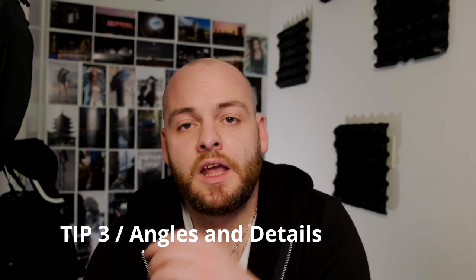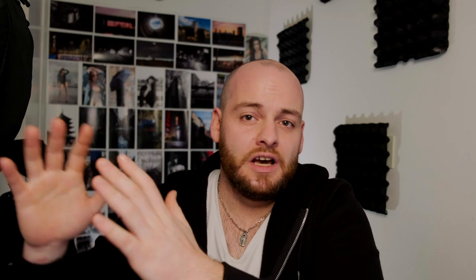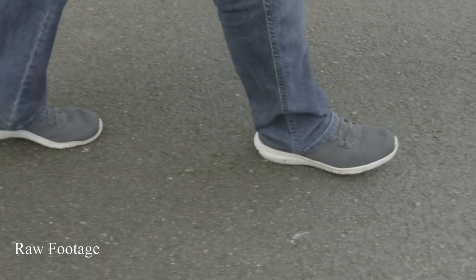Tip number three: get as many angles as you can — go low, go high, go left, go right. Always get as many shots as you can because you never know what you're actually going to use later in your footage. Try to get as many angles and detailed shots as possible. Think about your frame rate too — if it's a walking shot, you might want to slow it down or play it at normal speed. It is better to have too much footage than not enough.